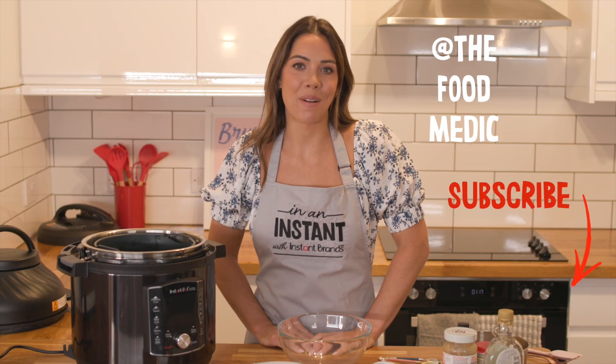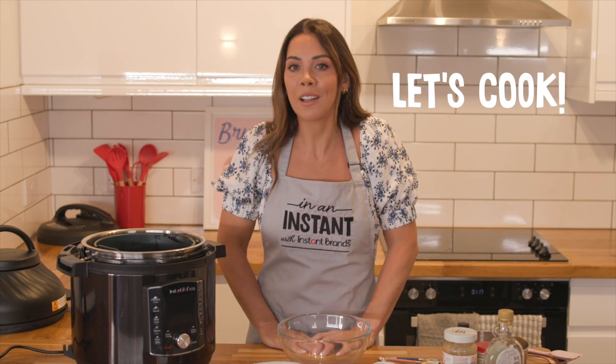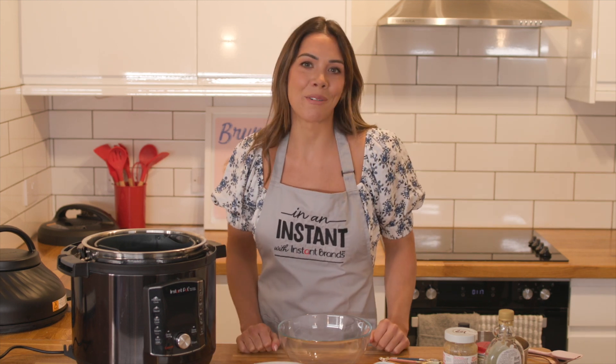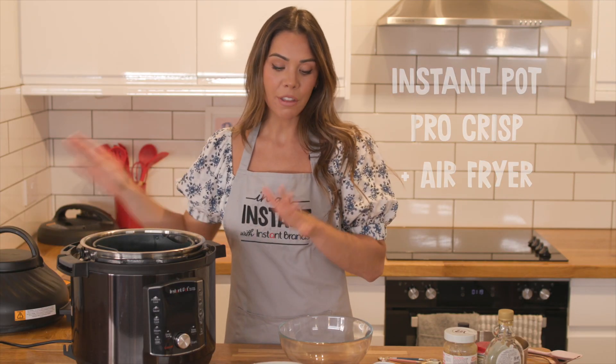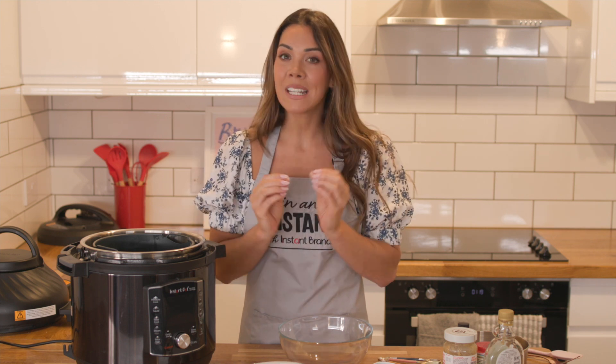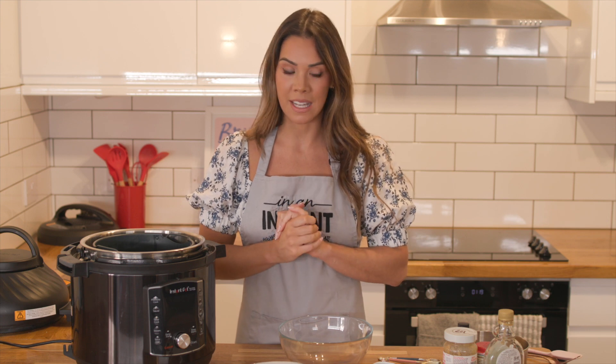Hi, it's Dr. Hazel from The Food Medic, and today I'm doing the first of four healthy recipes with Instant Brands. The first recipe we're going to do is a breakfast cookie, which is really easy to make, so I'm going to let you guys grab your ingredients and hopefully you can cook along from wherever you're watching in the world. For this recipe I'm using the Instant Pot Pro Crisp and the air fryer lid. The reason I love this recipe is it only takes 10 minutes and it just makes breakfast a little bit more exciting.